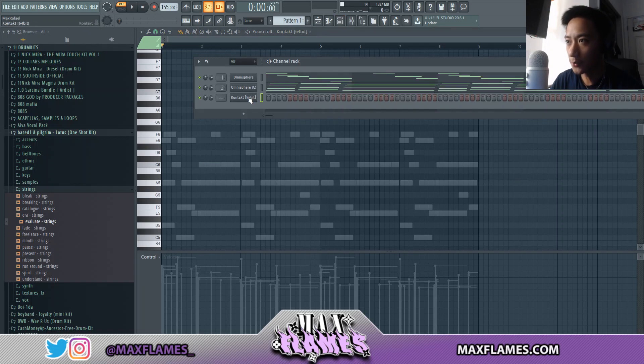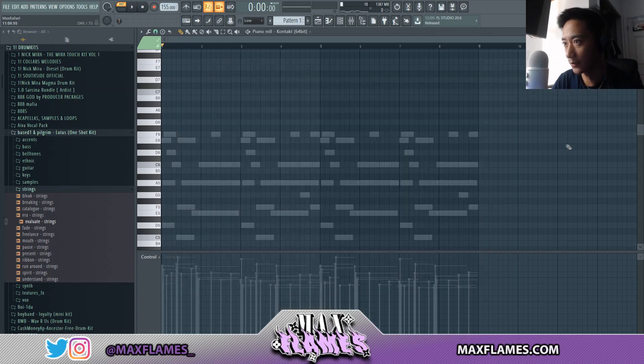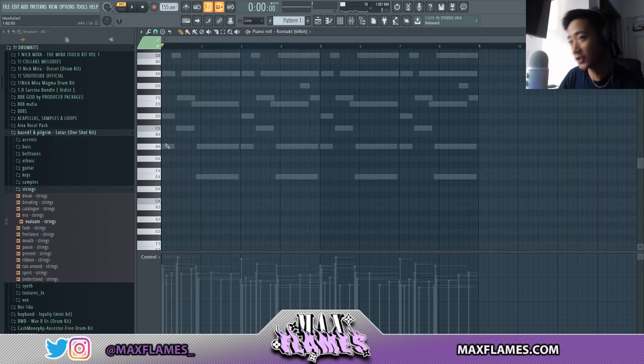Now I'm going to start the flute layer. For my flute I have this Jubal flute loaded up in Kontakt. First I'm going to see what scale it is — it's A minor, so that's all the white notes if you guys know any theory. Let's get something started with this.